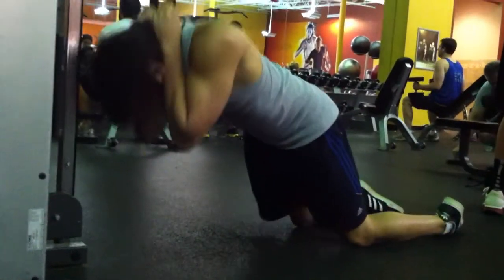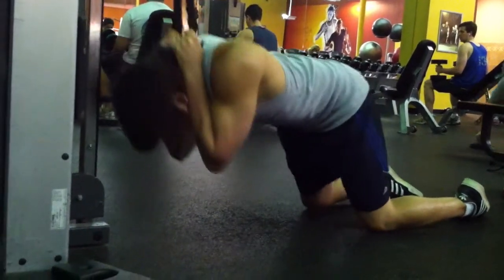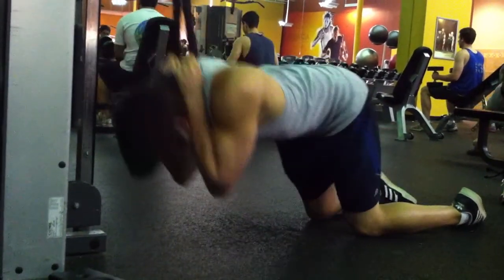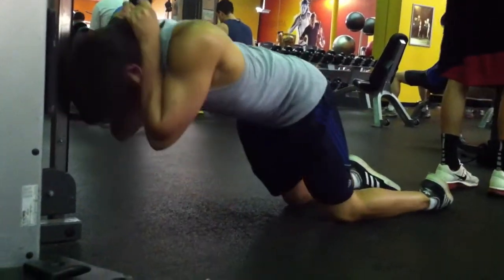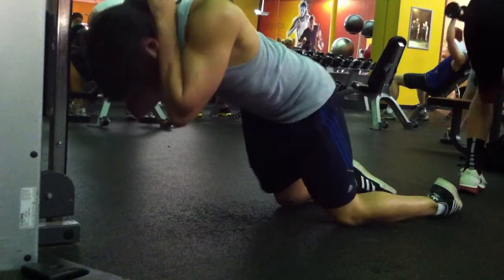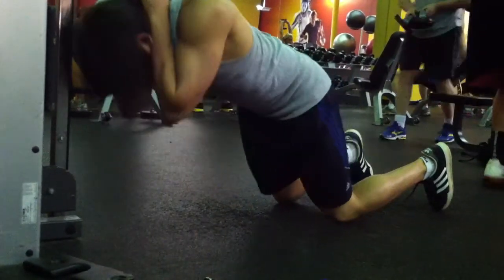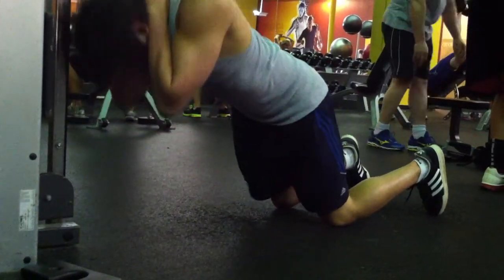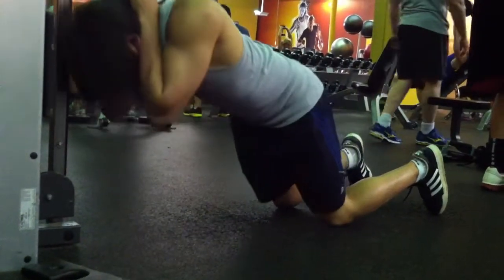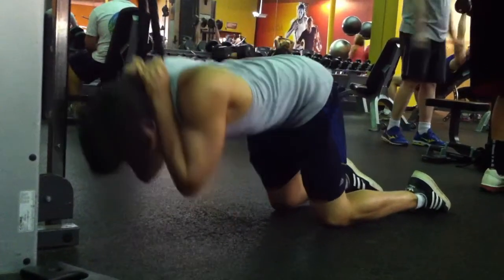After that we move on to the cable crunch. This is an extremely effective exercise — it's amazing for your upper abs and your overall core because you can go really heavy on it. You want to get a weight where you can do 10 to 15 reps, and you're doing three sets of this, not five like the other one.